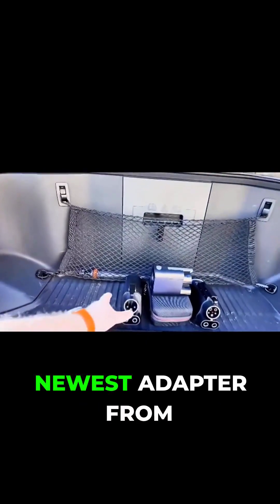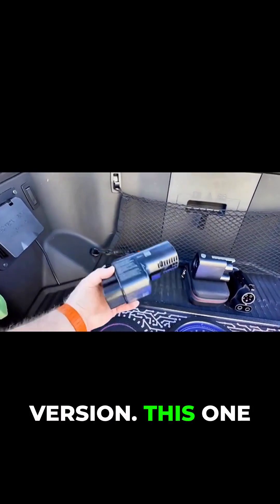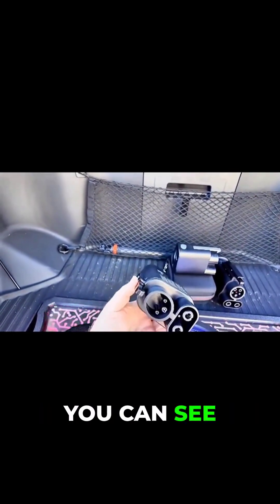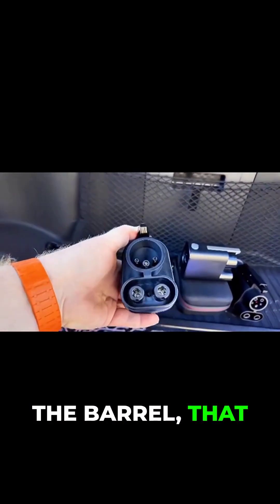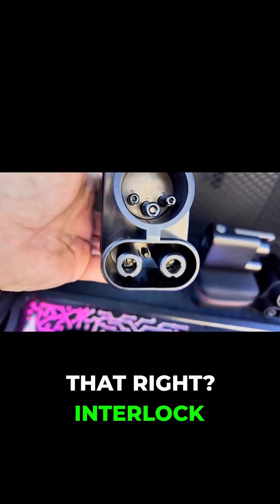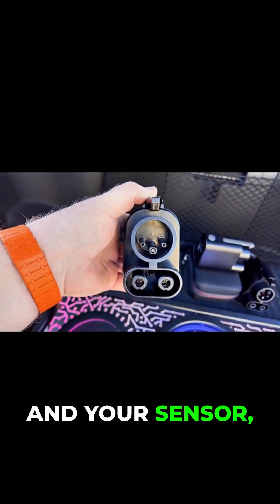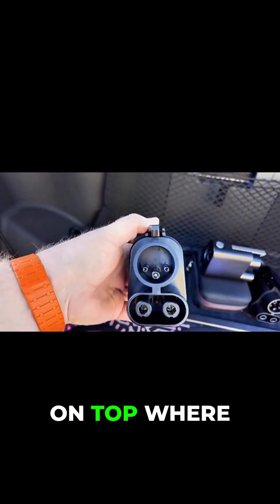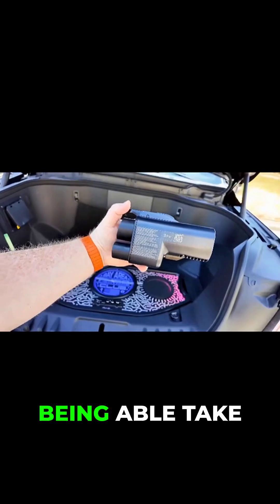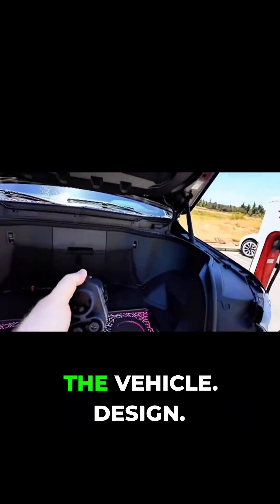The same thing is done here with the newest adapter from Ford — this is the Ford Electron version. This one is much bigger, much heavier. And if you look down the barrel, you've got the two DC pins, that interlock right between, then your ground, your proximity, and your sensor, and then nothing on top where the AC would be. Again, this prevents you from being able to take the handle and remove it from the adapter while it's plugged into the vehicle.